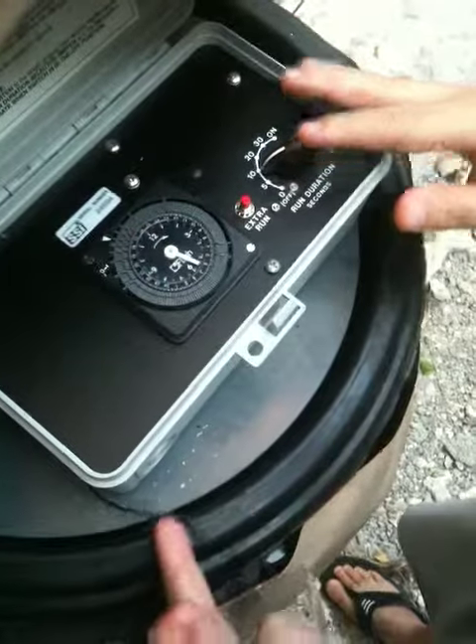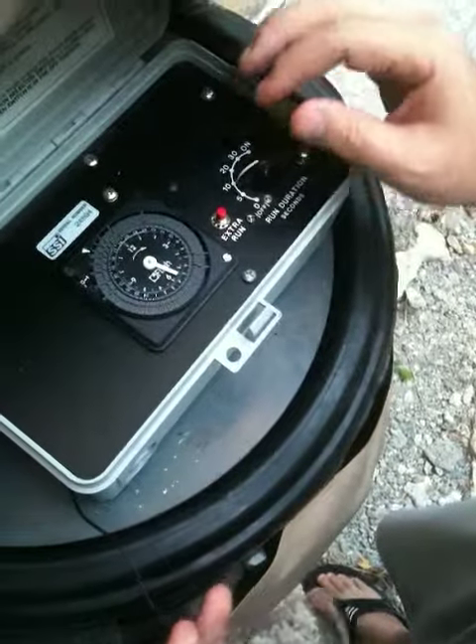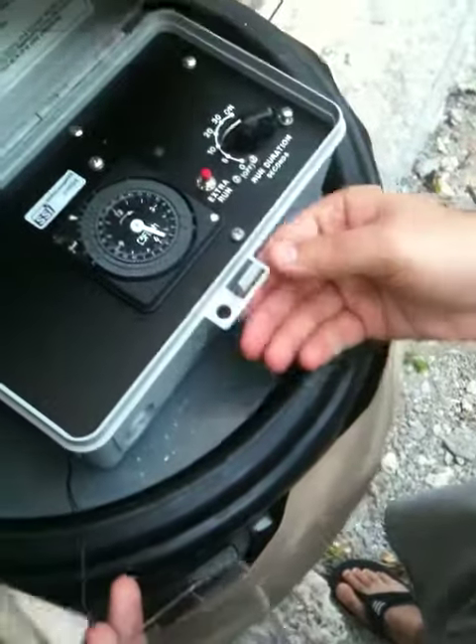This should be on a 10-second run duration. Unless people are complaining about mosquitoes I can bump it up or down, but 10 seconds is where it's supposed to stay.